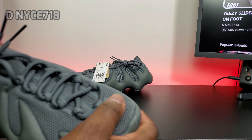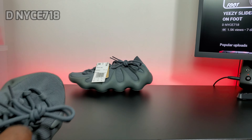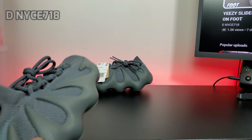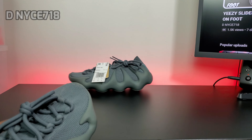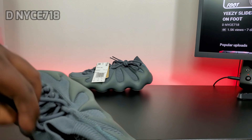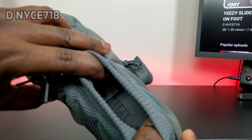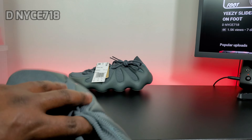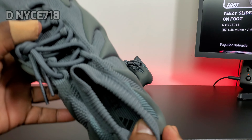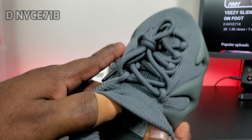It's pretty much a cloth shoe, like the Balenciagas when they had a sock shoe. Inside you have the gray insole, gray sock liner, gray insole, and you have the black Yeezy branding with the three stripes and the size at the bottom of the shoe.